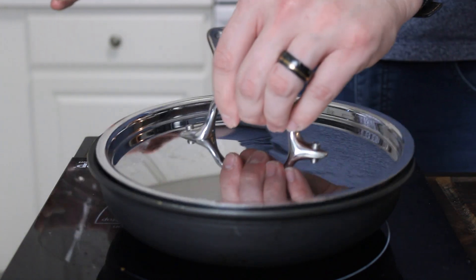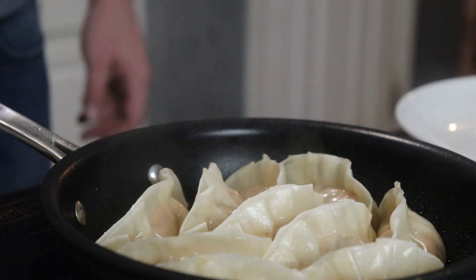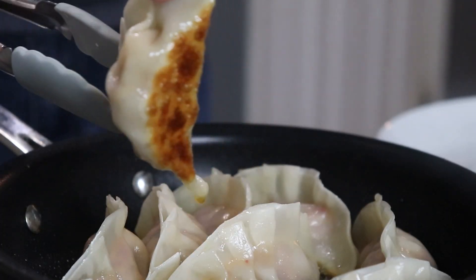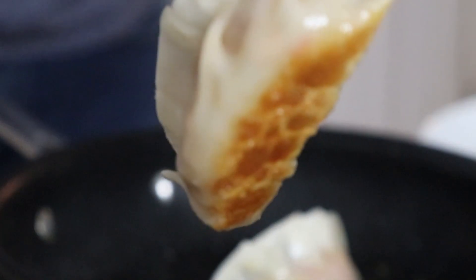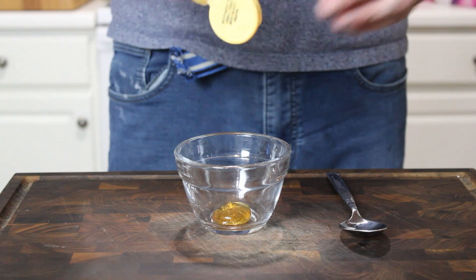Depending on the size of your skillet, you may want a quarter cup to a half cup of water. Give them about two to three minutes for that dumpling wrapper to steam and cook through, and also to make sure the pork is perfectly cooked. Check and make sure you've got a thumbnail-worthy golden brown crust on the bottom — and I'd say we achieved just that.